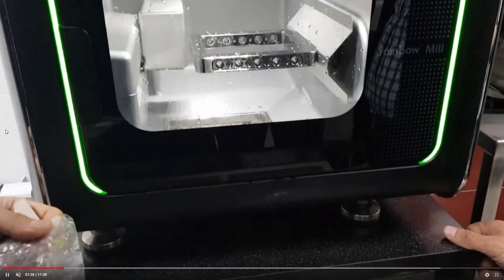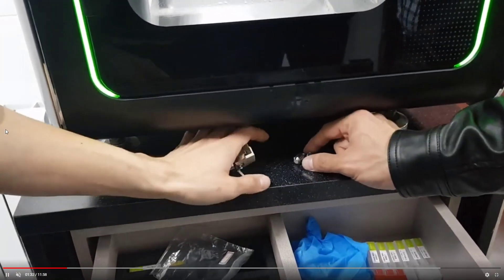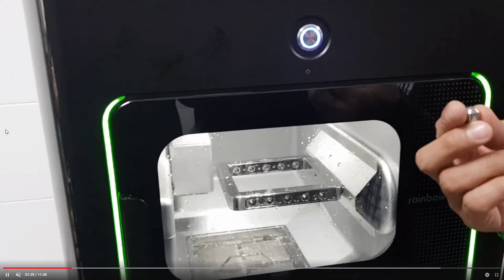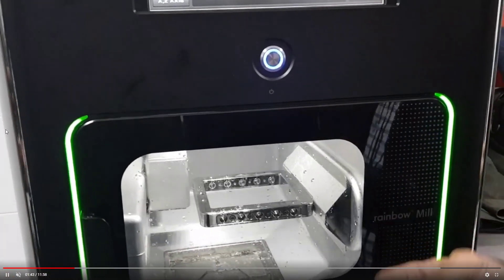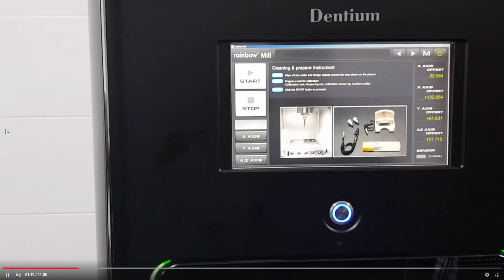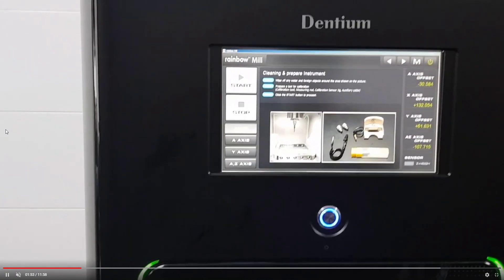I will show you step by step. The guide pictures make this process not difficult. We recommend doing this process regularly, about every half year. However, if after milling the T-blank has an irregular surface or some defects, we also recommend doing auto calibration.